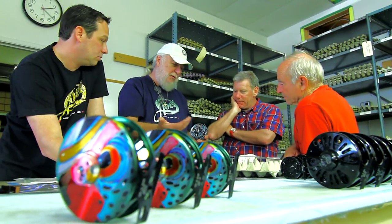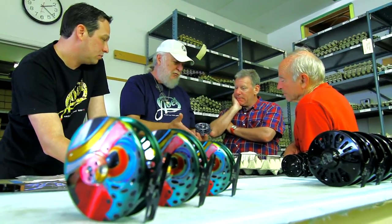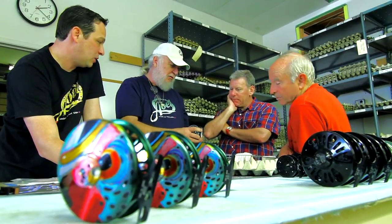The whole key was we wanted to have no lock nut, nothing that came apart, no tools required, no loose parts.